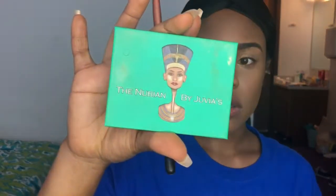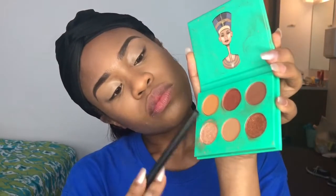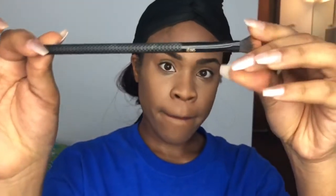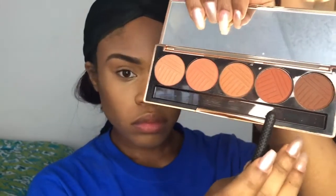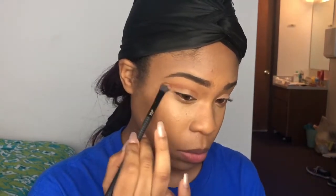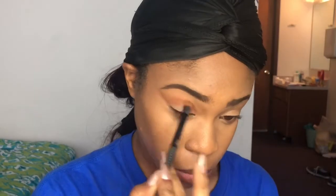Taking my Wet and Wild concealer, I'm going to prime the eyelids. Then I'm taking my Juvias Place palette and the two lightest shades to use as a nice transition shade. Then I'm taking a Morphe shading brush and taking a medium brown from the Dose of Colors palette and putting that into the crease, feathering it out towards the brow to give more depth to the eyelid.